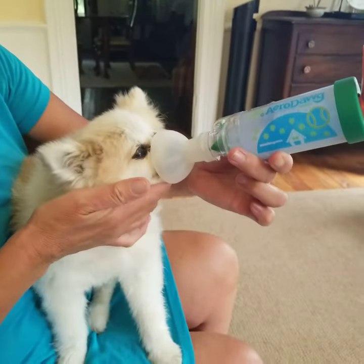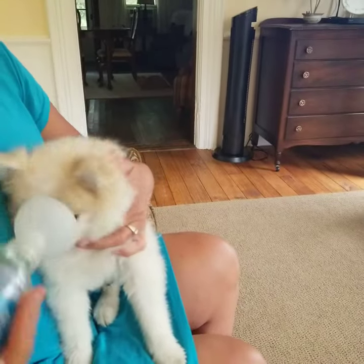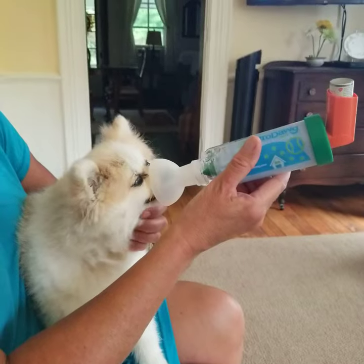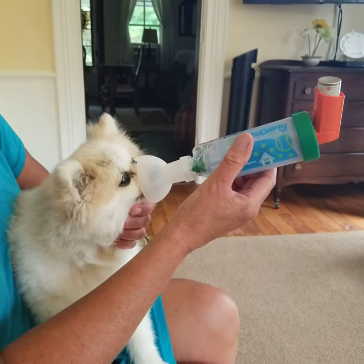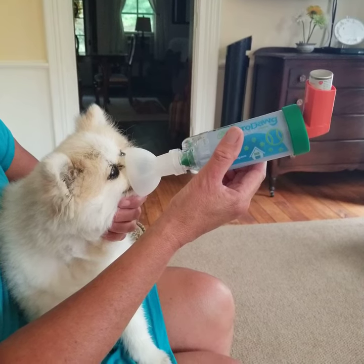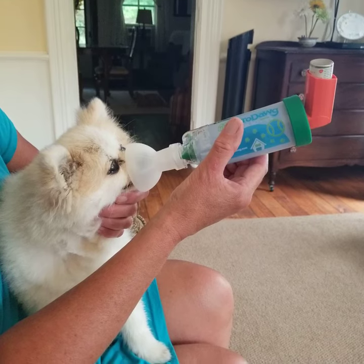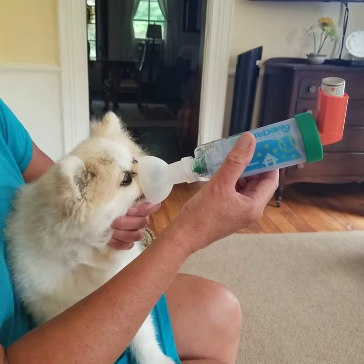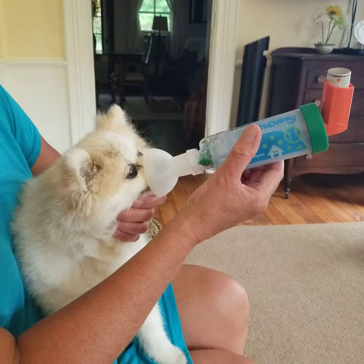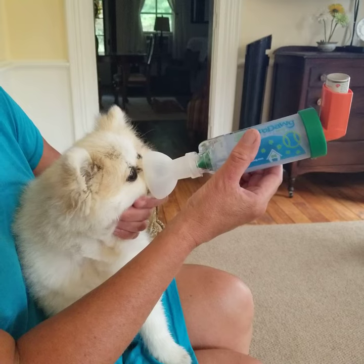Her mouth and nose are covered. I kind of lift her head up a little bit so that it opens the airway, and she'll balk — she doesn't like it. So I kind of hold her like this. You should see that flapper moving slightly, sometimes a little more, depending on how deep her breath is. I like to see that flap about 10 times. Stroke her chin a little bit — it kind of relaxes her.